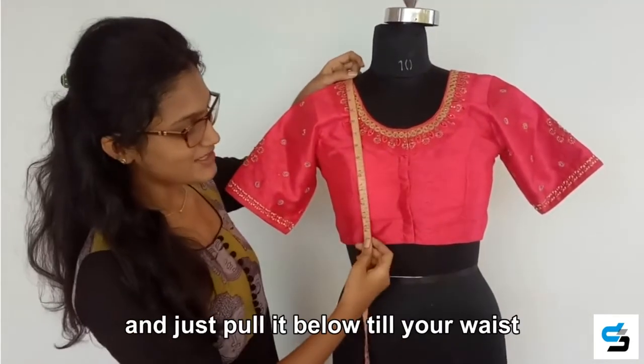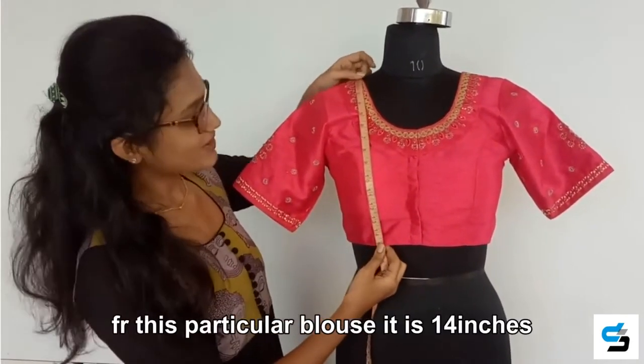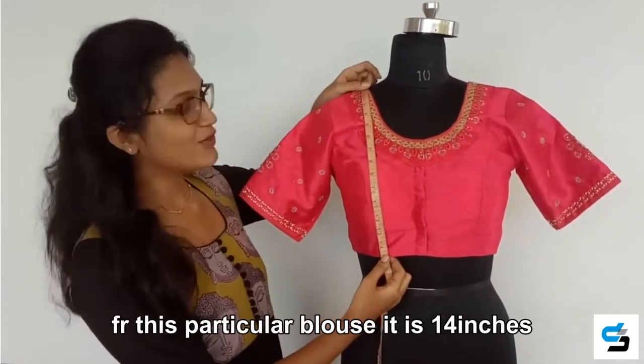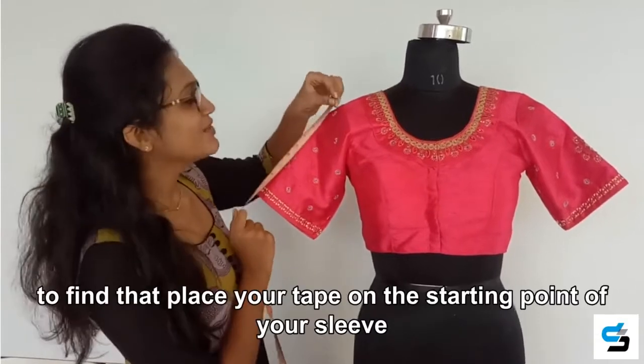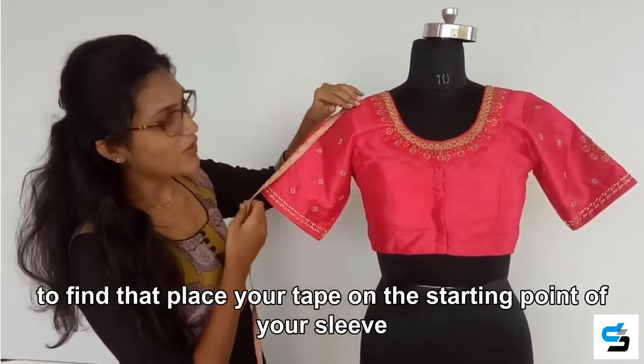The first one is the length of the blouse. To find the length, place your tape on the top of the shoulder and pull it down till your waist. For this particular blouse, it is 14 inches.